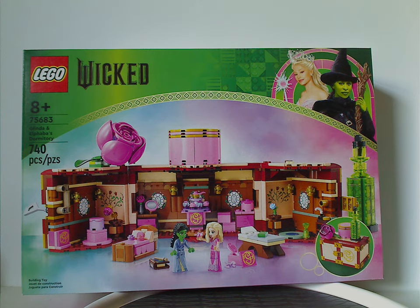Hey everyone, I'm here with another LEGO Wicked review, and this one is on Glinda and Elphaba's dormitory.